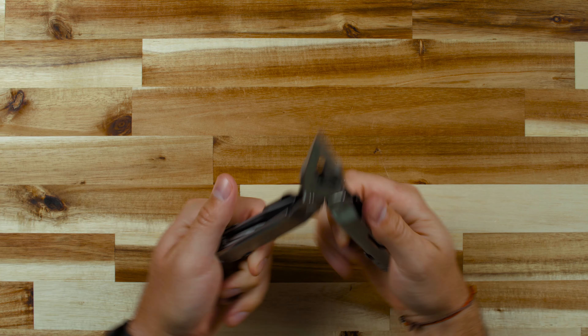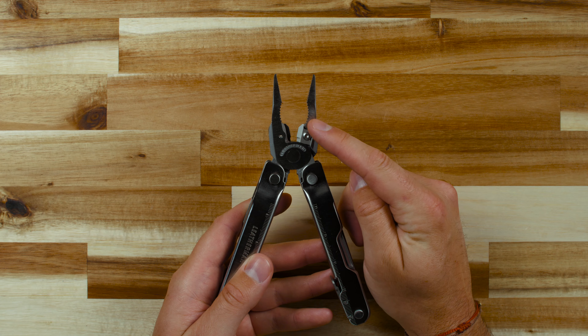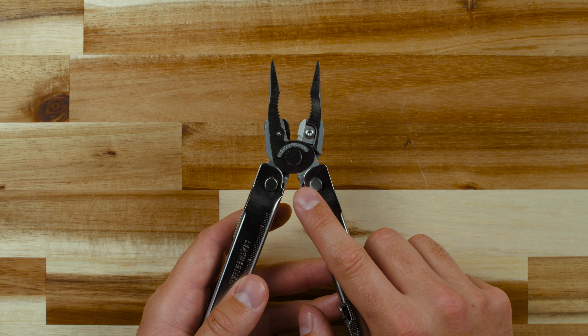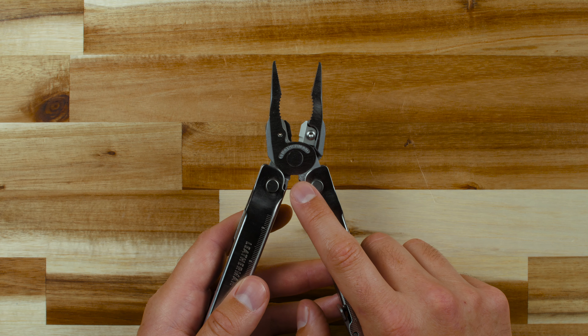When you open the SuperTool, you'll have access to the needle nose and regular pliers, along with premium, regular, and hard wire cutters. There's also a stranded wire cutter and electrical crimper at the base of the jaws.